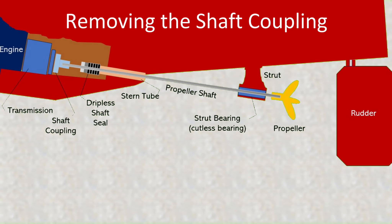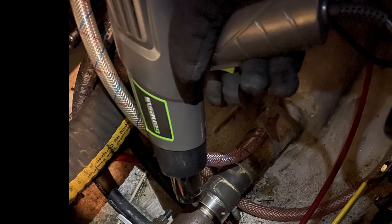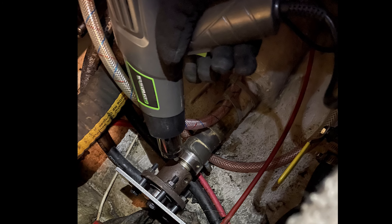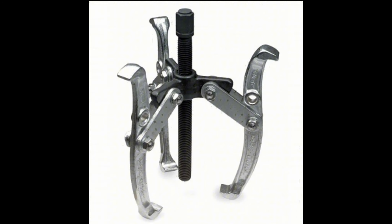The first step in replacing the shaft seal is to remove the shaft coupling. I removed the set screw but could not budge the coupling. I tried heating with a heat gun — these only go to about a thousand degrees Fahrenheit. Maybe I would have had more luck with an acetylene torch at four thousand degrees. Some have had success icing the shaft and heating the coupling. I tried a pulley puller, but it was no match for the frozen coupling.